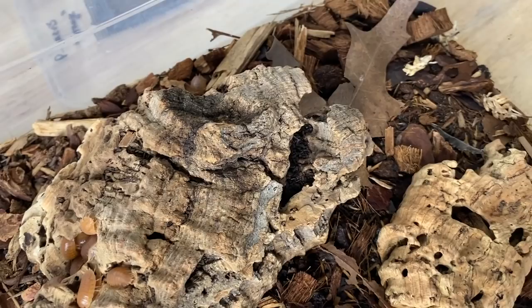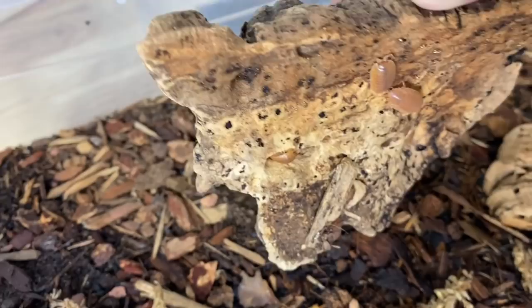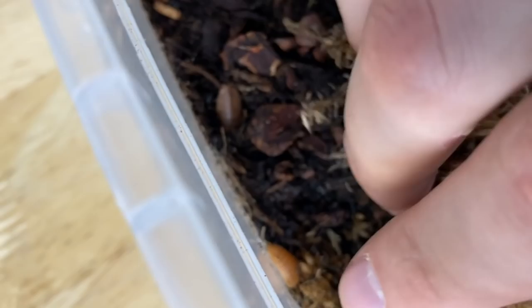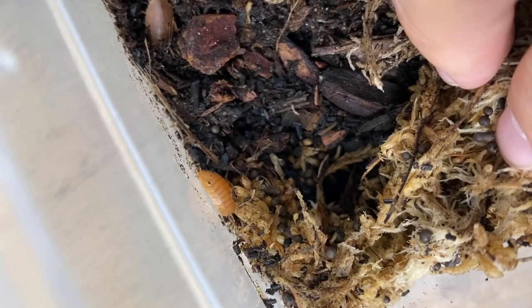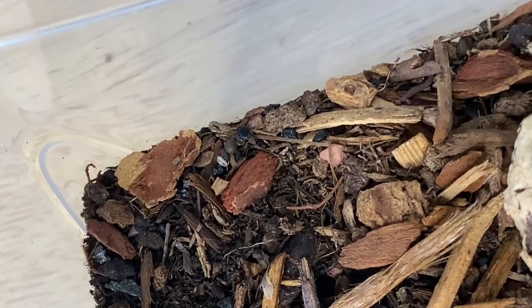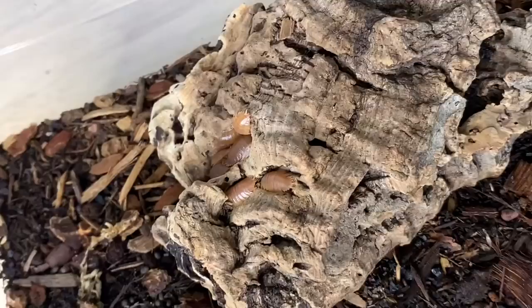The first isopods we're going to be feeding here are my Porcelio laevis orange. These are the orange form of the Porcelio laevis, more commonly recognized for the dairy cow variety. These isopods are doing super well. I noticed lots of manca in here — they're usually hiding in the substrate. They took a really long time to get going at the start, but now that they are, they are reproducing very quickly. And that's just a little mite beside one of them.